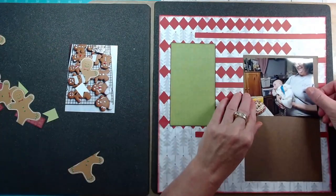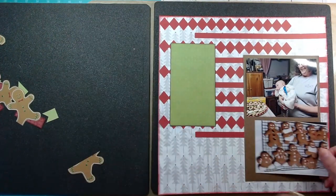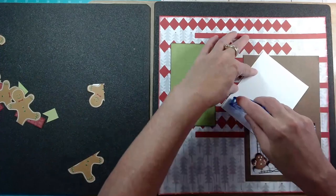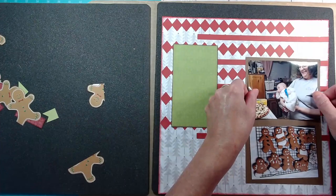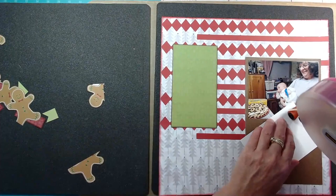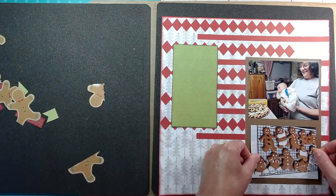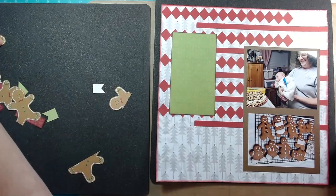Here are the photos - this is me with our youngest grandson, and he's admiring the cookies that he can't quite eat yet. And then here are the gingerbread cookies. My daughter-in-law decorated all these and just had a ball doing that, so this is a great memory to be documenting. There my little adhesive runner ran out. I typically use my Tombow adhesive because it is acid-free on the back of my pictures, but since it ran out I went ahead and used the ATG on this bottom photo. It depends on if you're a real stickler on acid-free or not.